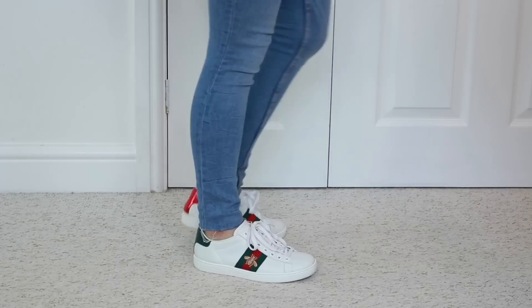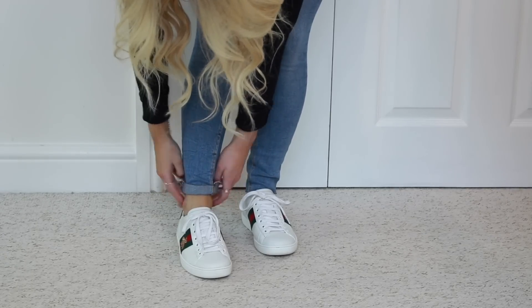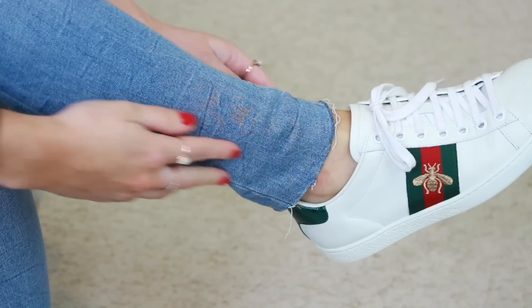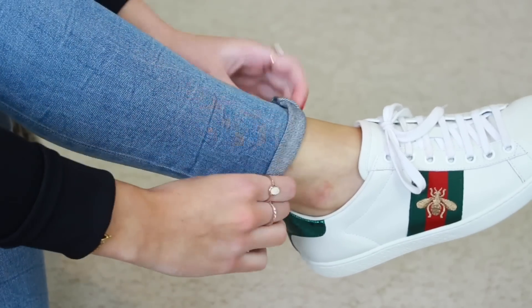Jeans are another problem I think for everyone. If your jeans are too long for you, you can just roll them up. I'm just taking the bottom of my jean and rolling it up twice — I find this makes it fit so much tighter at the bottom too.